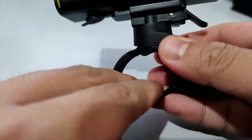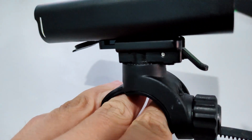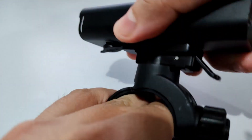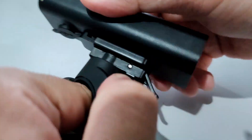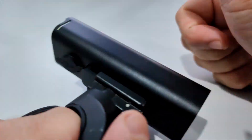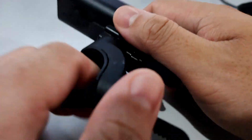It has 360-degree rotation and swivel, so once it gets latched onto your handlebar you can adjust the angle and direction of the light very comfortably. Really great adjustability there.